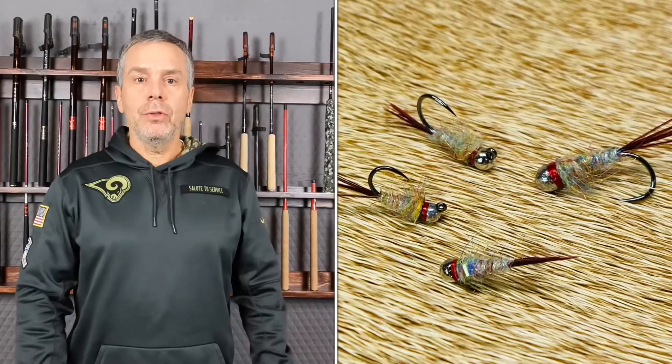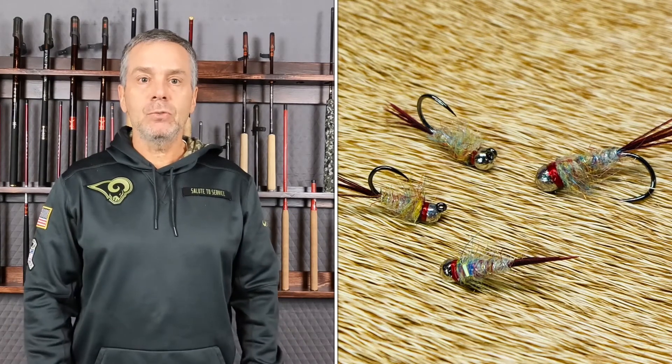The first is a Lance Egan pattern called the Tungsten Surveyor. You can see it doesn't represent anything — it just catches fish. That's what it does.